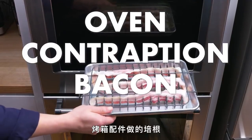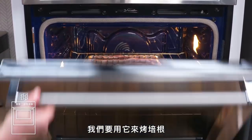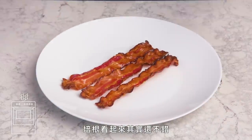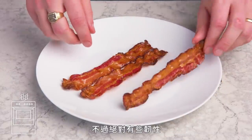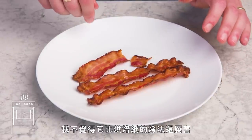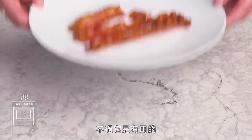Oven contraption bacon. We got this metal thingy that kind of looks like a dishwasher rack, and we're going to cook bacon with it in the oven. The slices actually do look pretty nice — great shape, you've got that iconic wavy thing going on, and the color is pretty perfect, but there's definitely some flexibility in there. I don't think it's better than our baked-on-parchment version, and I really don't want to have to clean that gadget, but it definitely works.